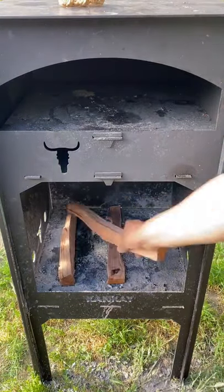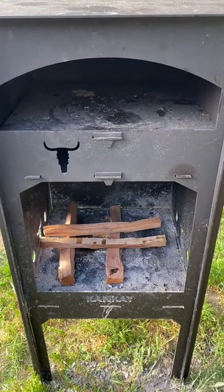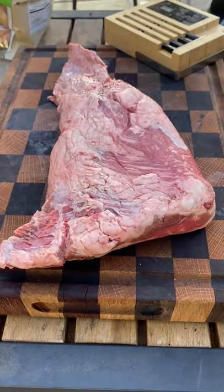Let's make some oven roasted tri-tip chimichurri and potatoes. Going to season up the tri-tip with a bunch of chili.